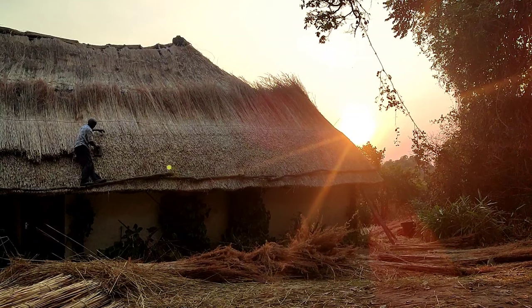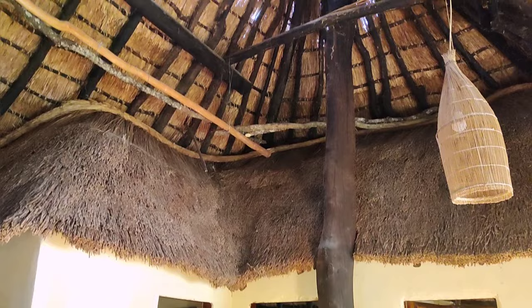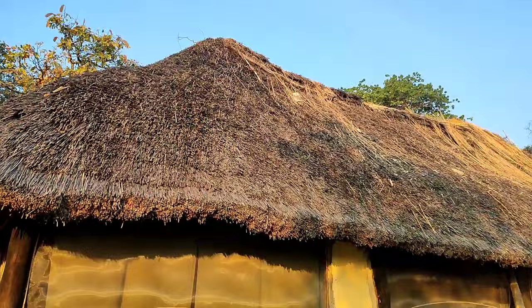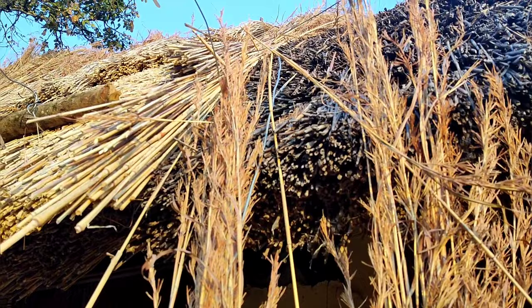Over time the roof deteriorates and needs to be repaired. The straw is laid on a wooden frame structure, and the old straw needs to be removed. Today the workers are refreshing the roof — it's a routine process that requires some time. I'll guide you through the method of installing this type of roof, which is not overly complex but demands experience and proficiency.